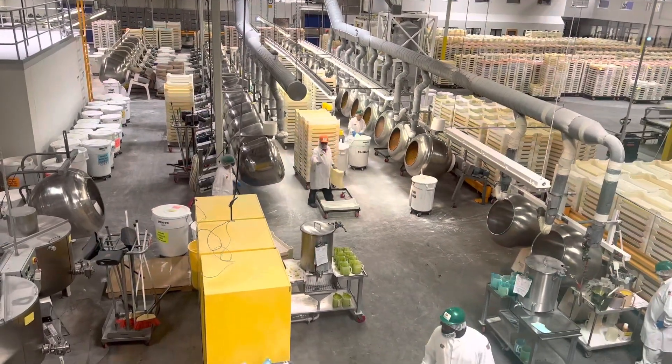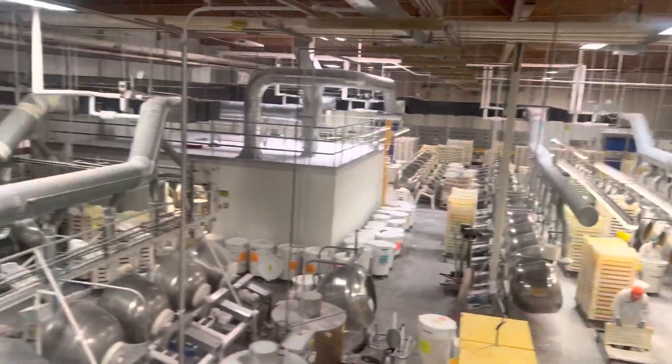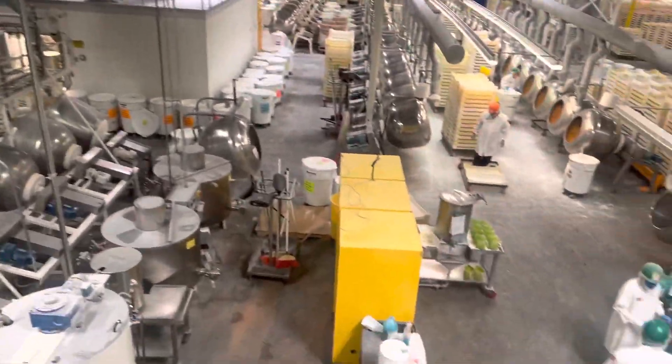Let's work from the outside in — the outside of the theme is up first on our tour of the candy making room. Also known as the Enrobing Stage.